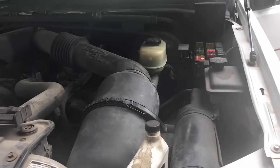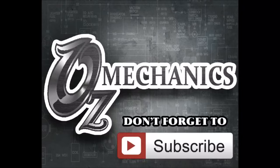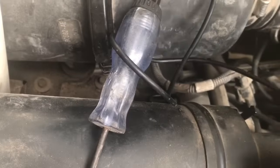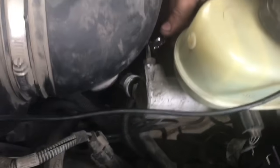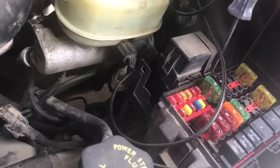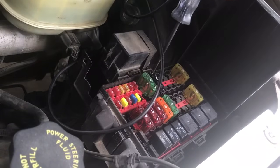To find this short to ground, I'm going to hook up my light tester. I'm going to find a good ground — I'll use this brake line right here. Just to verify that this is a good ground, let's touch one of these fuses. All right, you can see we have a good ground. So we're going to start off and see which fuses are bad.